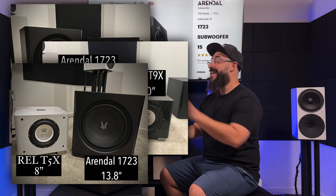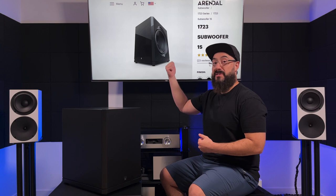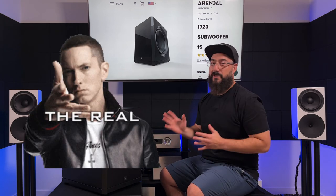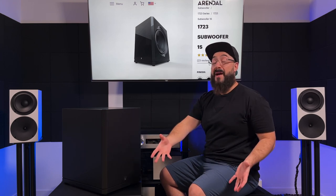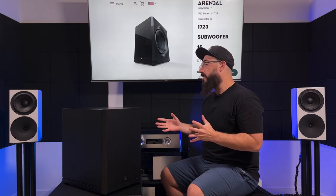It is big, guys. The cool thing, however, is that because Arendelle makes their drivers side-firing, as you can see on the screen behind me, the front baffle is going to be fairly slim on the subwoofer. The front baffle is slim — it looks good. It's not going to be as dominating in the room as it would be if it were front-firing, which would give it a much wider front baffle.